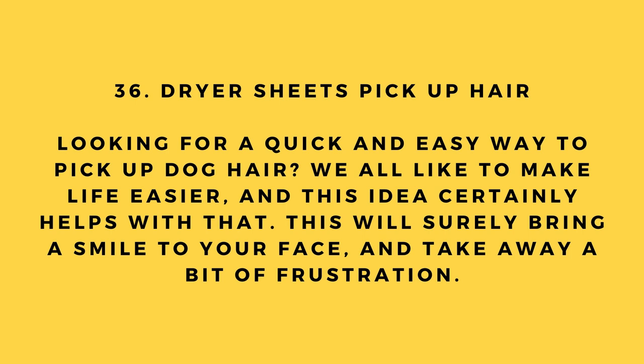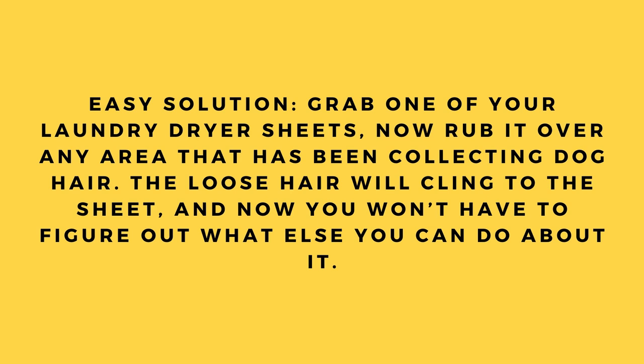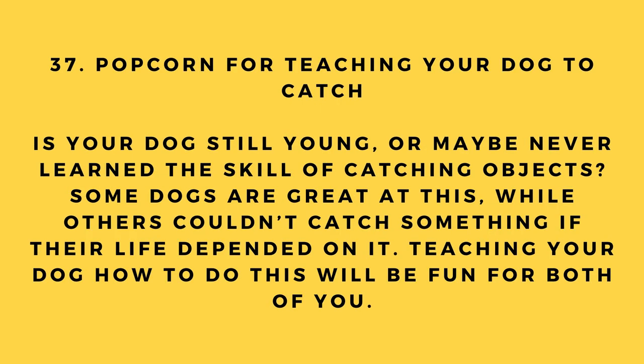Hack number 36: Dryer sheets pick up hair. Looking for a quick and easy way to pick up dog hair? Grab one of your laundry dryer sheets and rub it over any area that has been collecting dog hair. The loose hair will cling to the sheet.